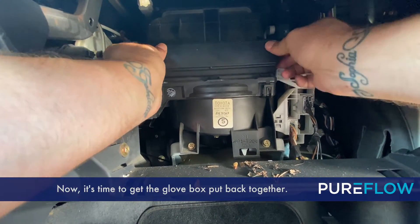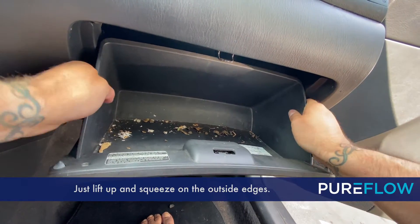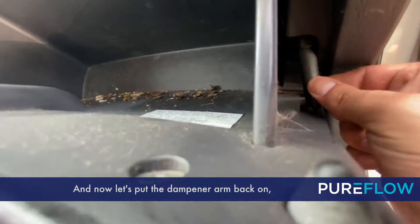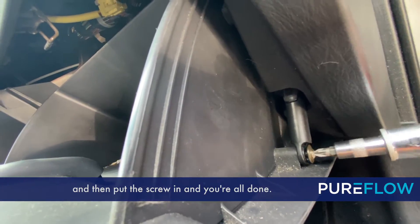Now it's time to get the glove box put back together. Just lift up and squeeze on the outside edges. And now let's put the dampener arm back on. Pull it and push it down to the left, then put the screw in and you're all done.